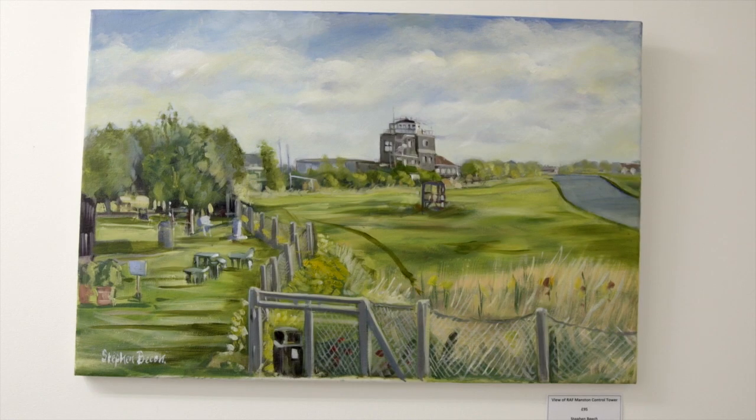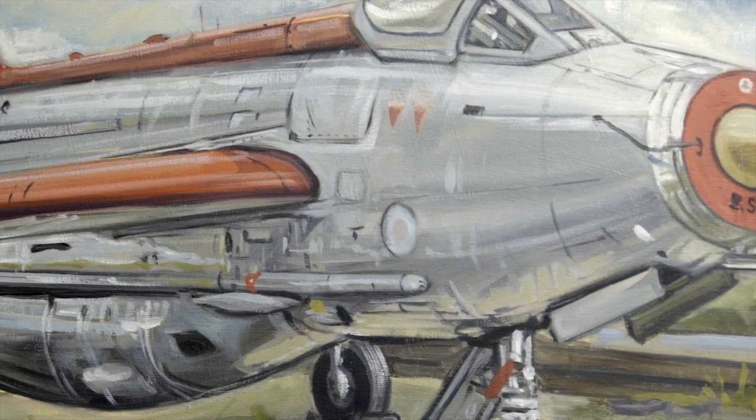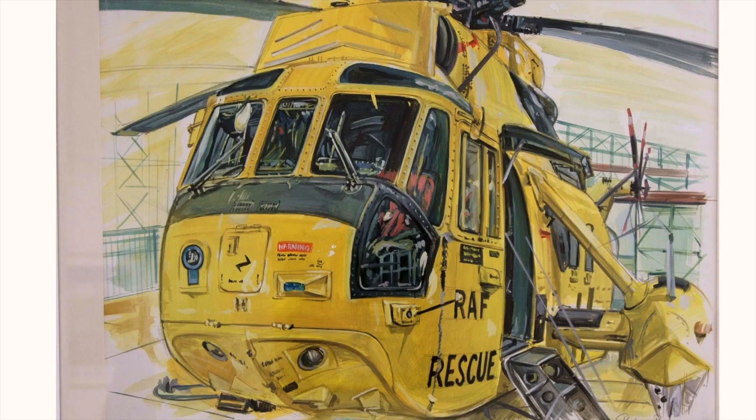A lot of the paintings behind me are from when I was base artist at RAF Manston. I had access security clearance around the base to actually paint aircraft at will. A lot of the paintings of the 202 Squadron helicopters — Air Sea Rescue helicopters — were actually painted on site, with me painting live in front of the helicopters.